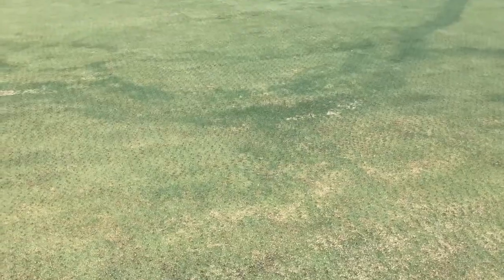Fairy rings don't specifically affect ball roll, but they do affect aesthetics — they are very unsightly. The only way to get rid of these problems are chemical applications twice monthly. Let me show you what a fairy ring looks like. I'm trying to help you.